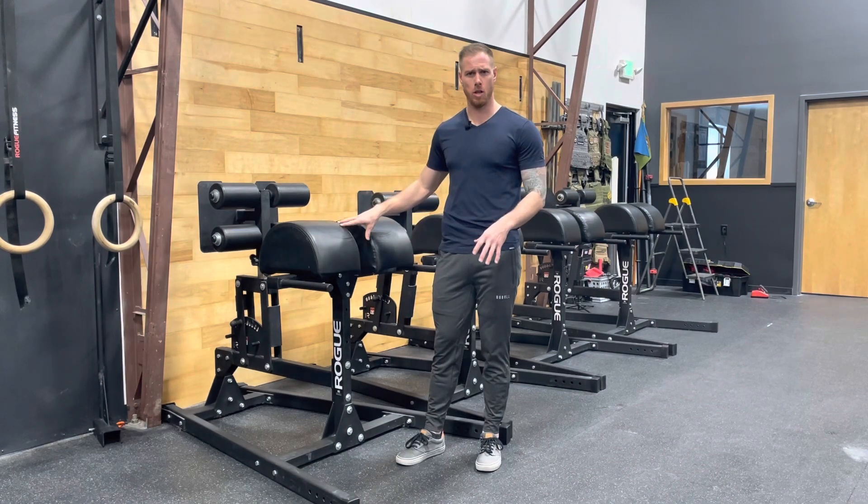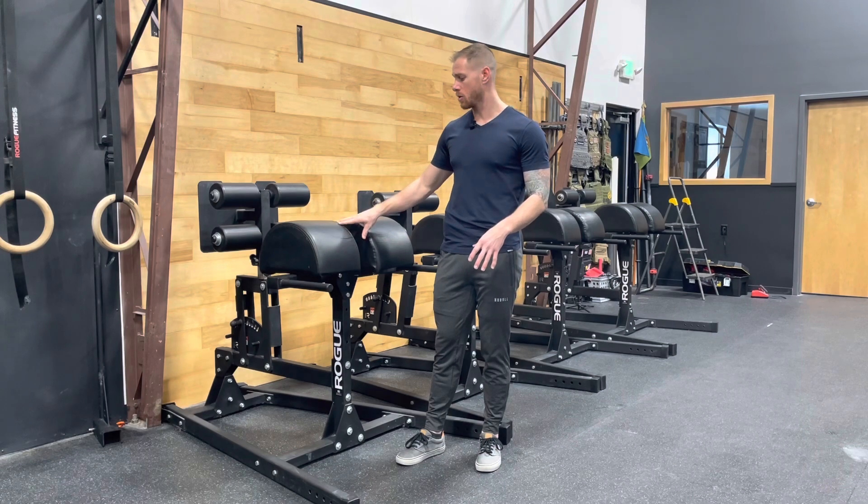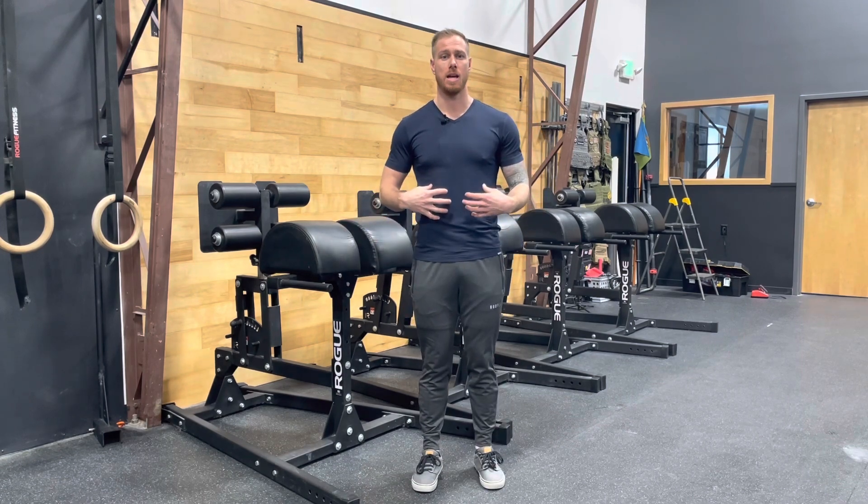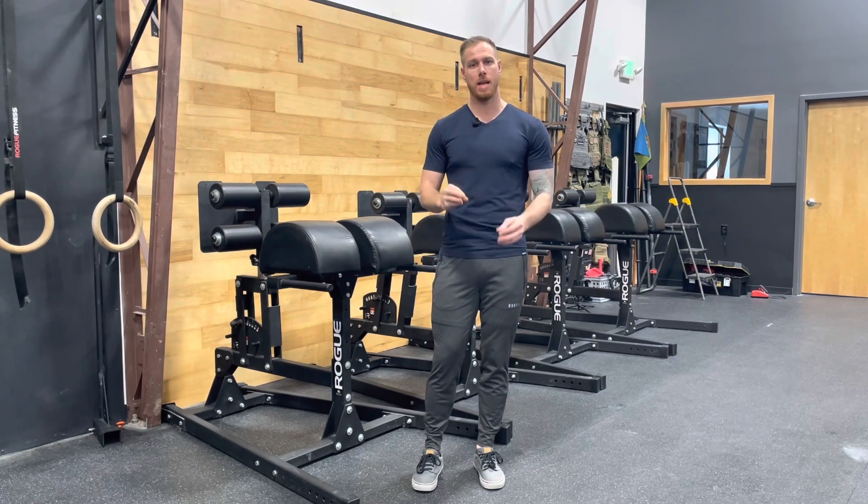You can do things like loaded GHDs and that's cool, but I think I have a better option for being able to load the abs heavy. The abs are just like any other muscle — they benefit from different types of training stimulus: light, higher reps, heavy, lower reps. And that heavy, lower reps stimulus seems to be missed quite a bit. So I'm going to show you a way to load up those abs heavy and be able to do sets of five, six, seven reps at a time to get a different stimulus.